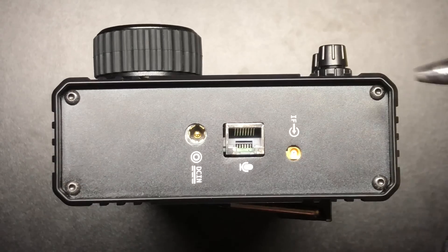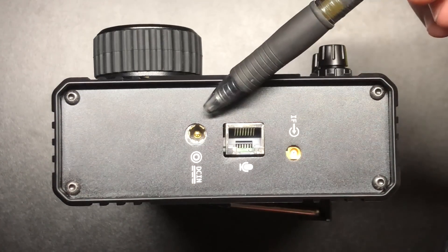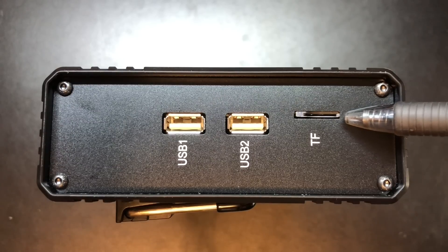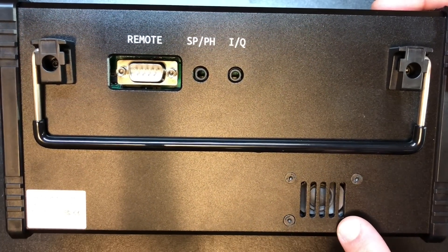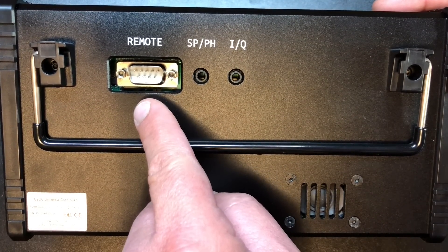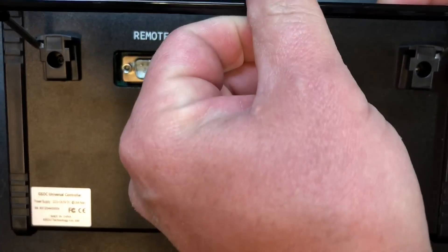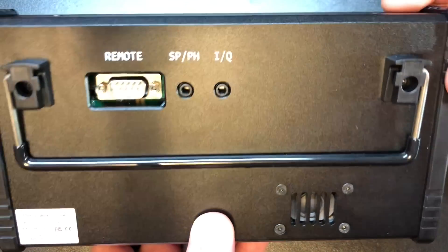Taking a look at the right side of the radio, we have our IF connection, our RJ45 port for your microphone, and our DC power in. On the left side of the radio, we've got two USB ports and a slot for a microSD card. On the back, we have a nice little speaker. Here's where we're going to connect the GSOC to the body of the G90 — we've got a headphone out, our IQ out, and it also has a nice little bail so you can stand it up.